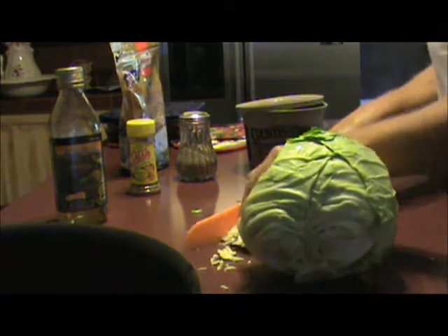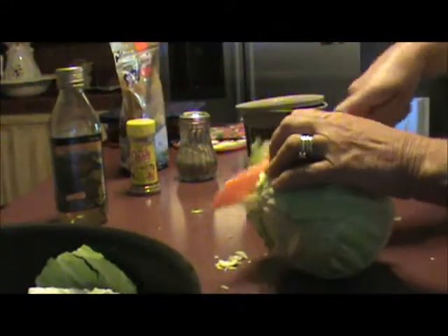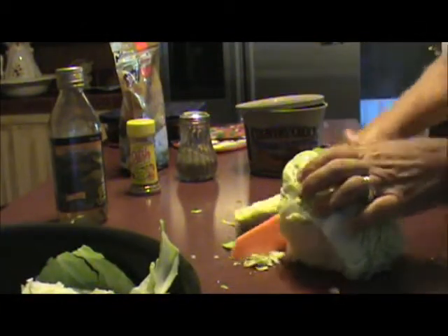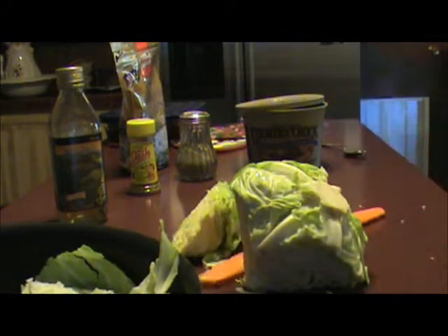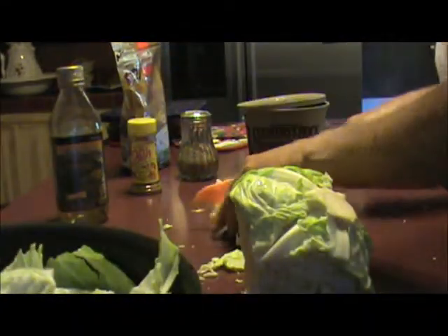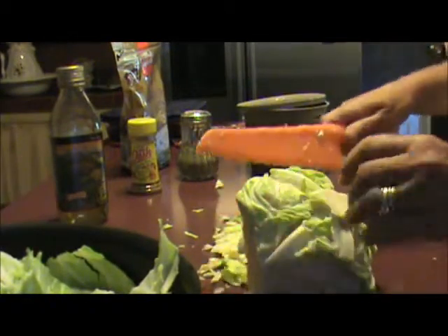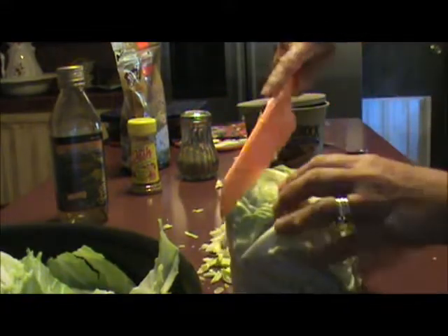Your cabbage will look like you have a lot, but cabbage cooks down as you cook it. You can use all the cabbage except the nasty hard part, which is the core.